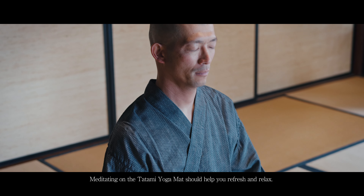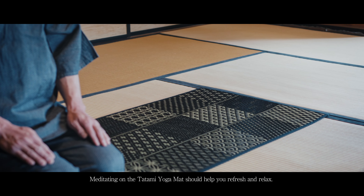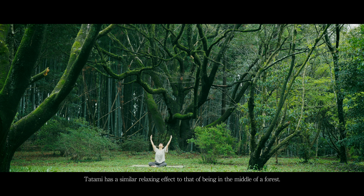Meditating on the Satami yoga mat should help you refresh and relax. Tatami has a similar relaxing effect to that of being in the middle of a forest.